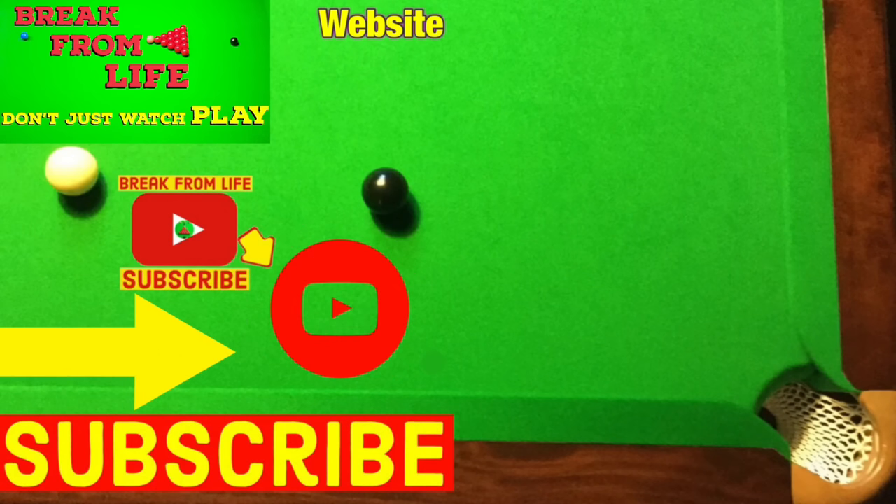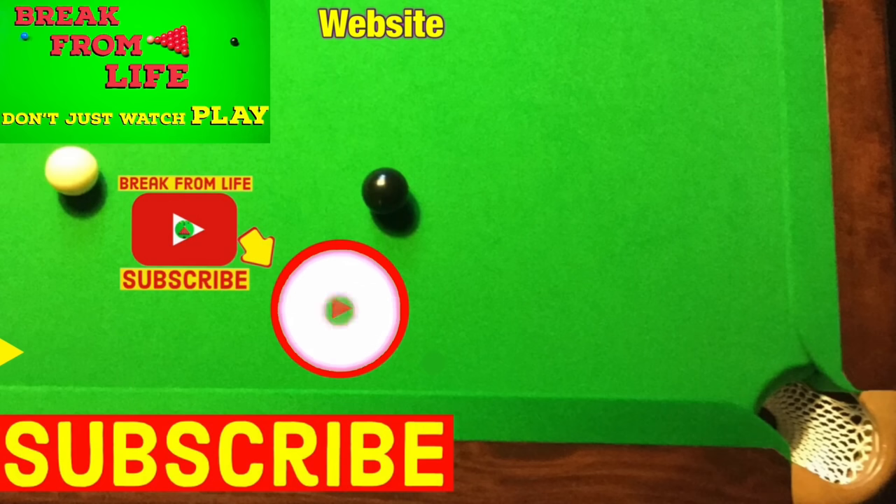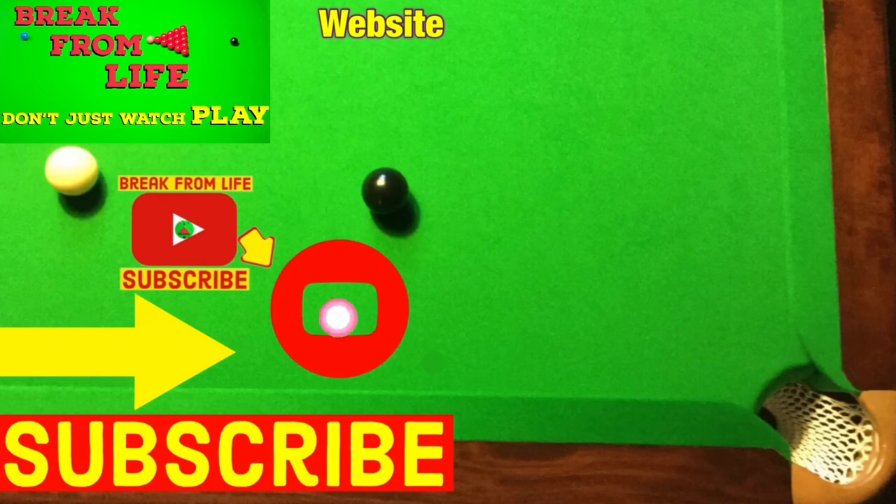If you're looking for more practice routines to improve your snooker, have a look at these two videos that are stuffed full of them. Don't just watch — play, and make the commitment to becoming a better player by subscribing to the channel and visiting the website. See you later.